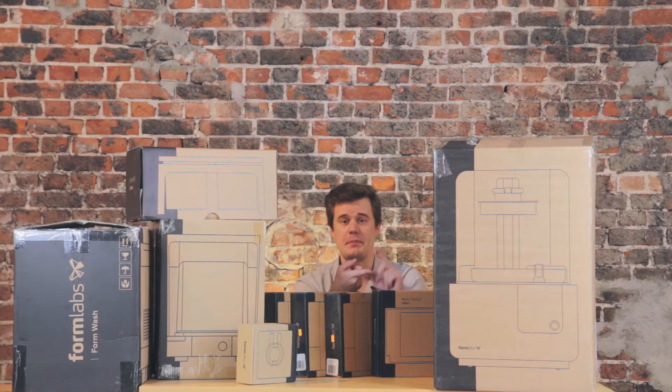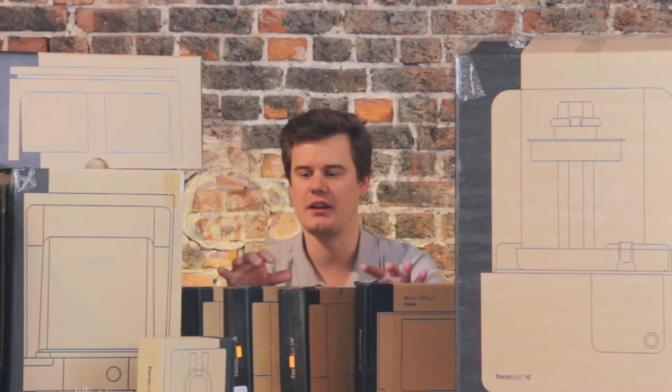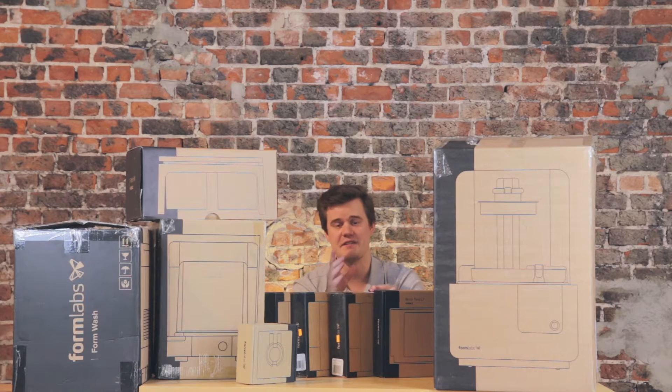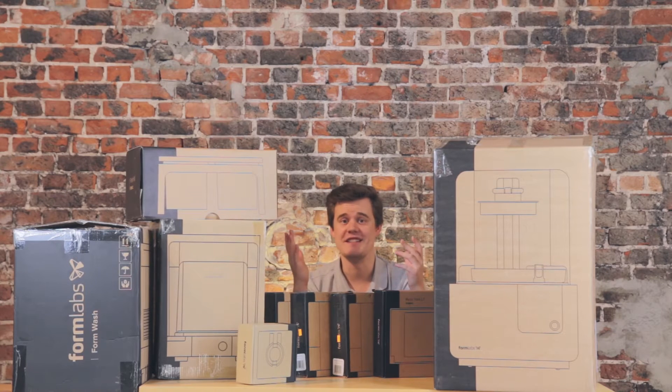We are here at the Pancake Bot Makerspace and Innovation Center and they've just bought this Formlabs 2, so I thought why don't I just make an unboxing of it. This is not my personal machine — hopefully I'll be able to use it enough to make a review. This is a pretty fun machine and I've had some experience with Formlabs before. I know they have some really nice packaging and some really nice products, so let's just dig into it.